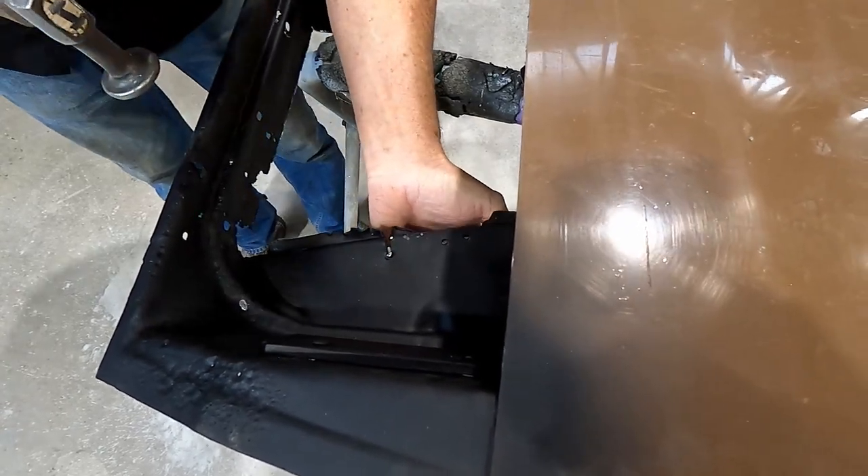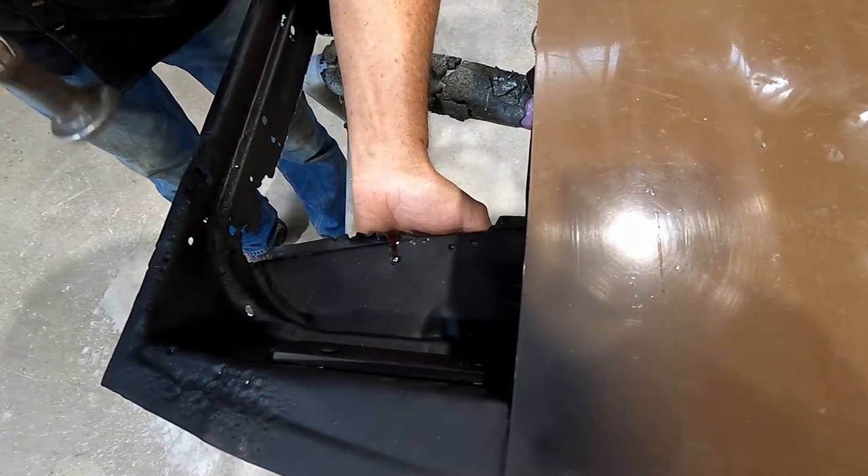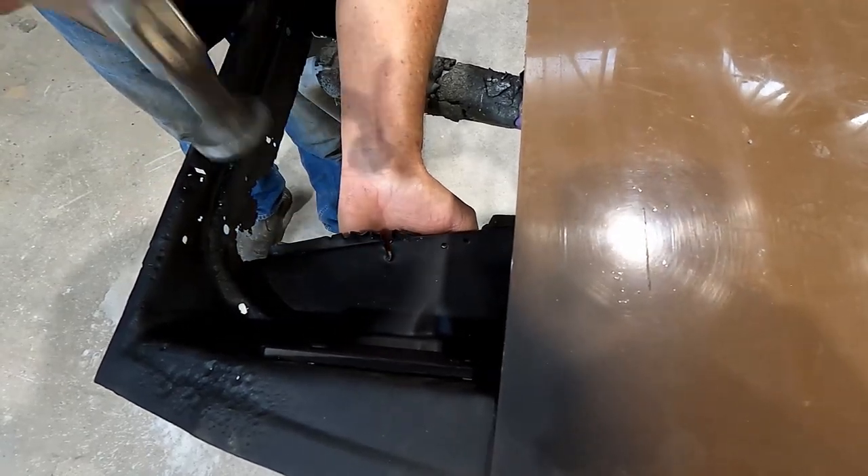This is 16 gauge or 1.6 millimeter thick stuff, so it's going to need a good belt with the hammer to shift it.